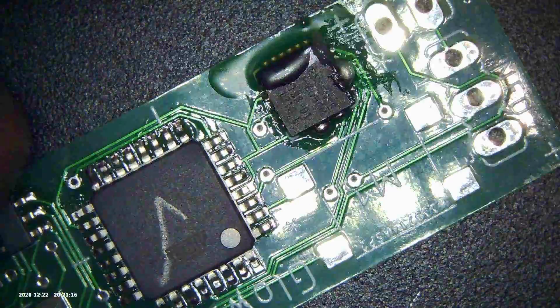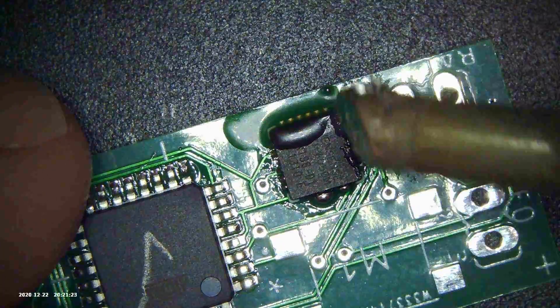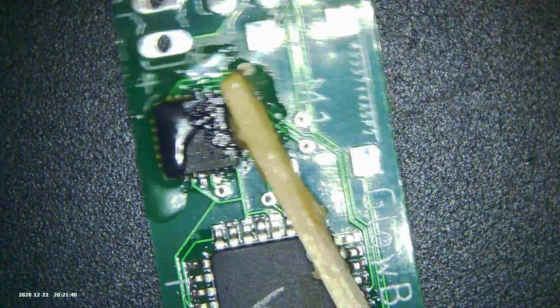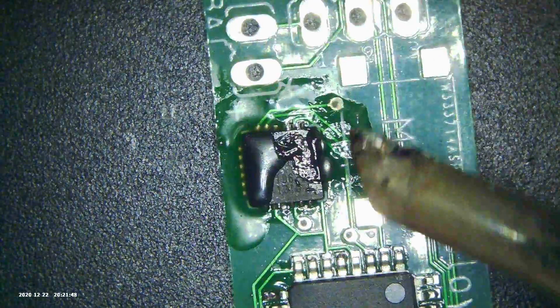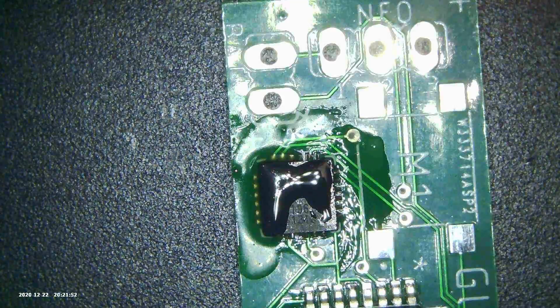I've got a big iron here — this is a T4C — and the tip of the iron is the same size as all six pins on the chip. But nonetheless, you just sort of drag it along and it cleans up those solder blobs really nicely. Definitely want to use a lot of flux here and a nice clean iron, and just run it along, and that takes out the blobs right away.